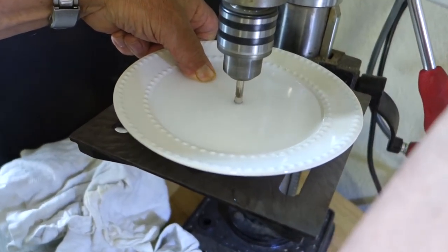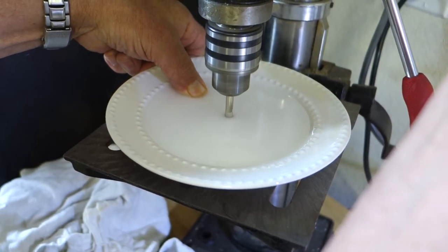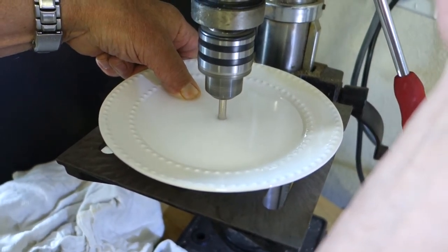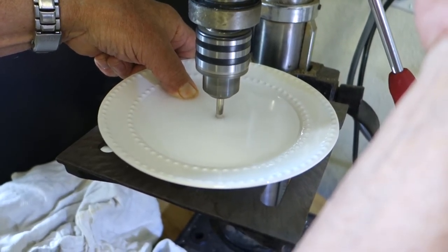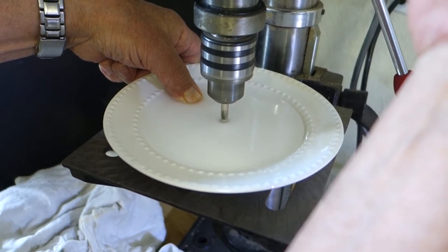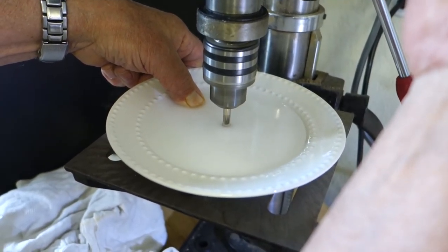Applying very light pressure — you don't want to go too fast. I keep going back up so that water falls in there. Make sure we always have that lubrication.